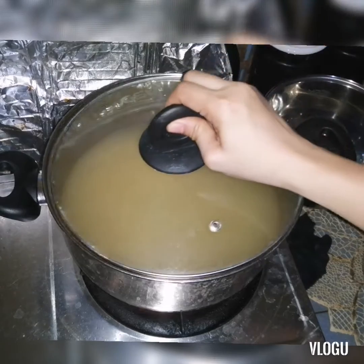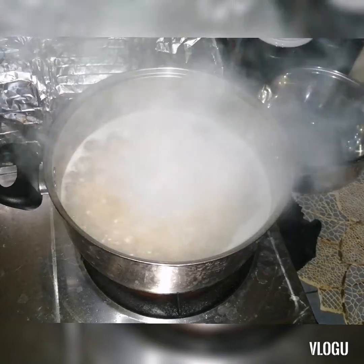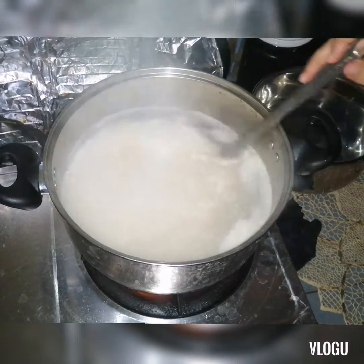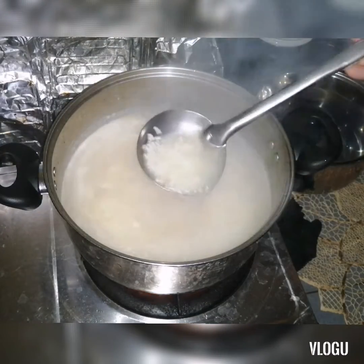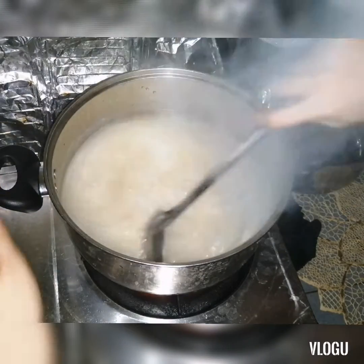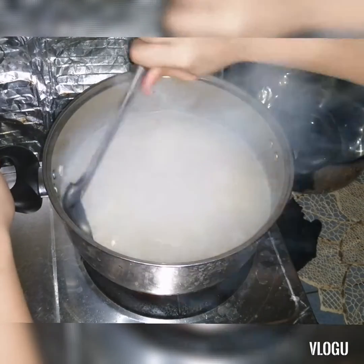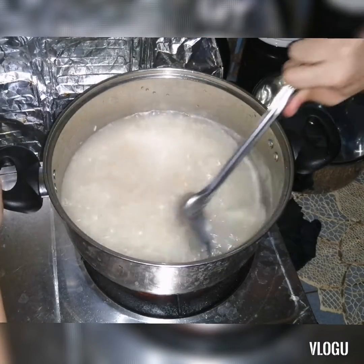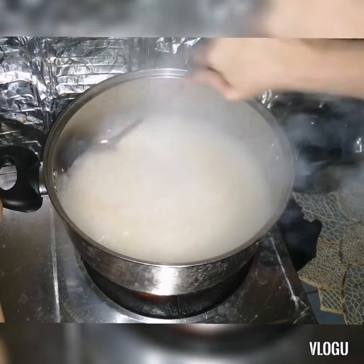I'll boil the rice a little longer. Let's check if the rice is cooked, but first let's add salt. It needs a little more cooking. It's similar to arroz caldo or lugaw — this is our dinner tonight.